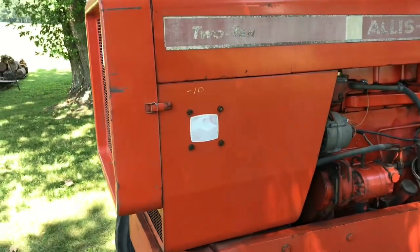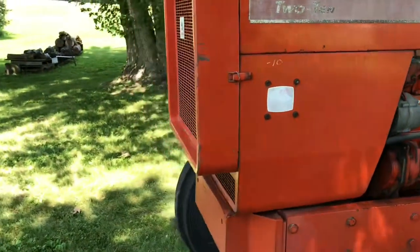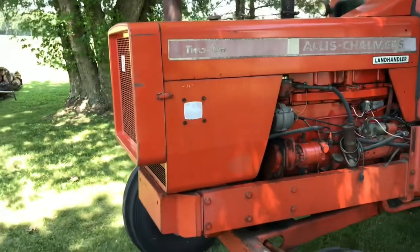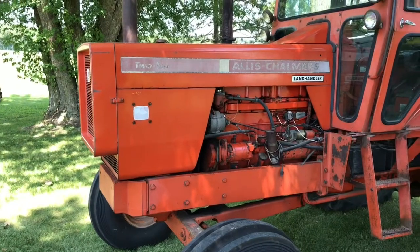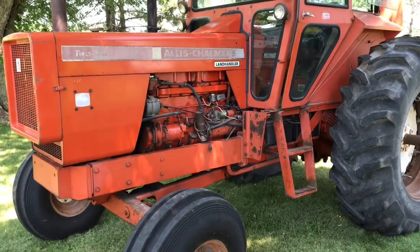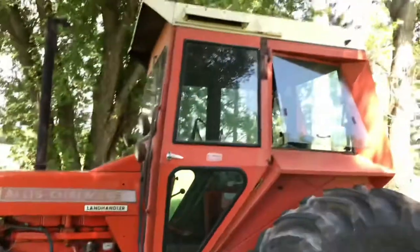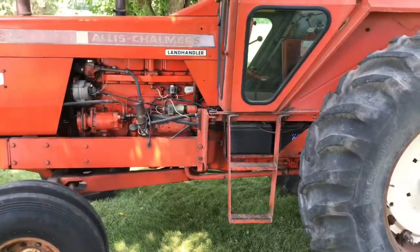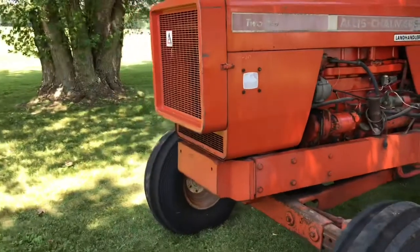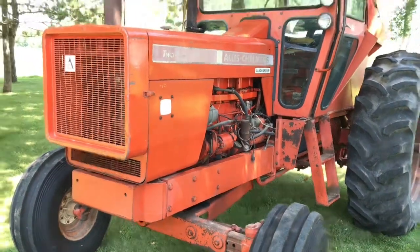They had different sheet metal and a cast grill up front instead of sheet metal. The cast grill models were made from about '69 to '72 and were around 135 PTO horsepower. But essentially this is the same thing as a 220 — same rear end, same motor, same frame. They were offered with smaller tires but not many people took them that way. They were like a cheaper 220 essentially.